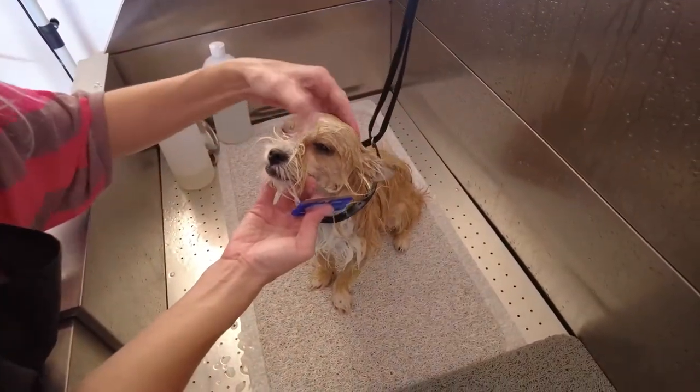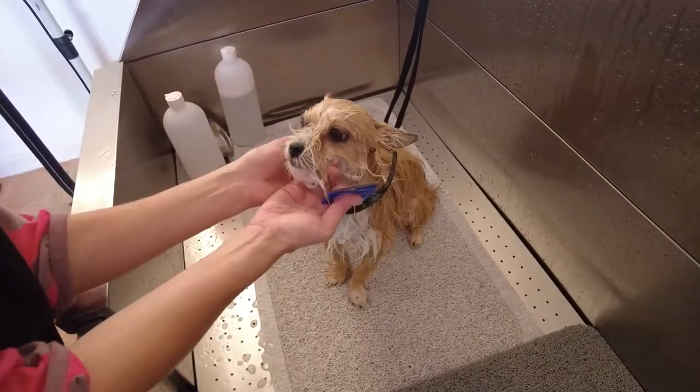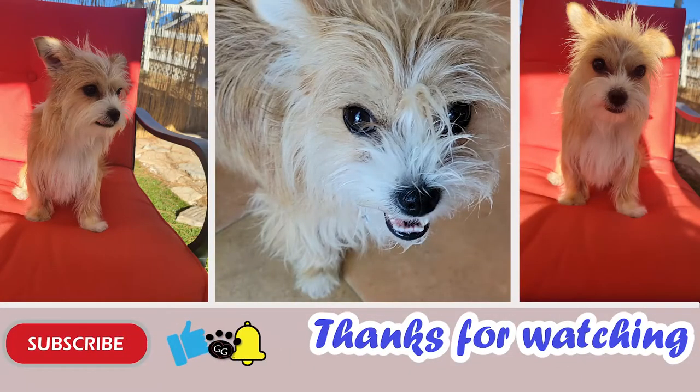Look at that little crust we got on our comb! I go ahead and check to make sure everything's good. Thank you Katniss for helping us show how to get eye discharge off. Thanks so much for watching — if you like it, please like it and subscribe to our channel for more. Hit that bell icon and you'll be notified when we have another video. See you soon!